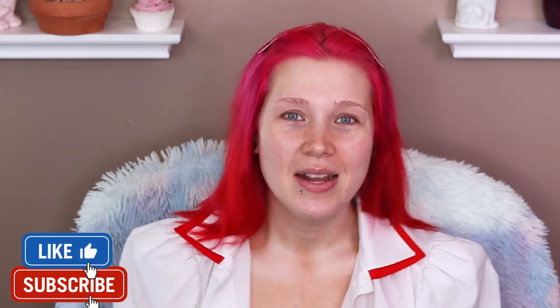Hi guys! Welcome back to my channel! Thank you for coming back, and if you're new, then please join the Alleycats! That's gonna be our thing now. Please subscribe, like this video, turn on that notification bell so you know when I post. I post every Friday, for the most part. Let's just get into the video.